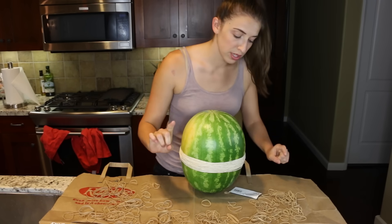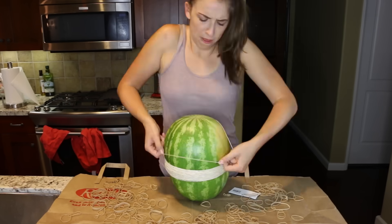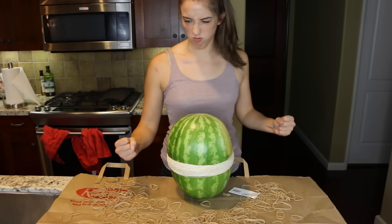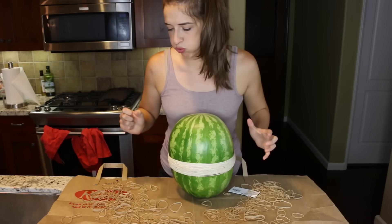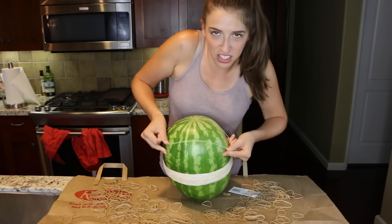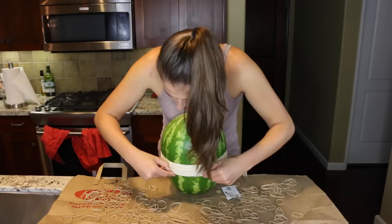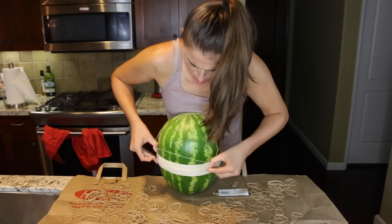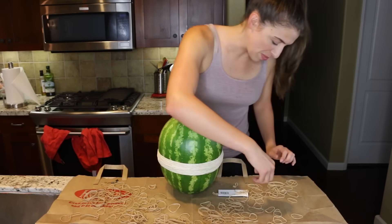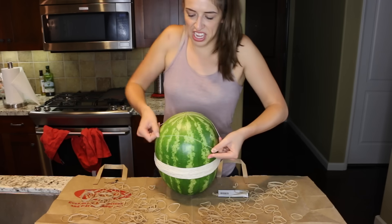That one didn't hurt, it was just annoying. If you ever wondered what determination looks like, it looks like this. The snapping is getting on my nerves. I am not in a good mood right now. I mean, if I was this watermelon I would have popped by now. Just saying.